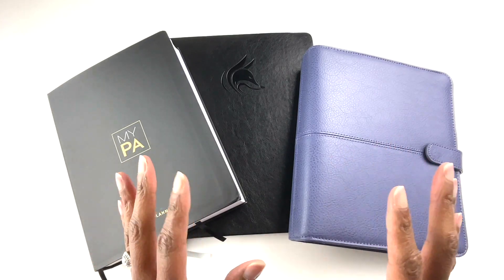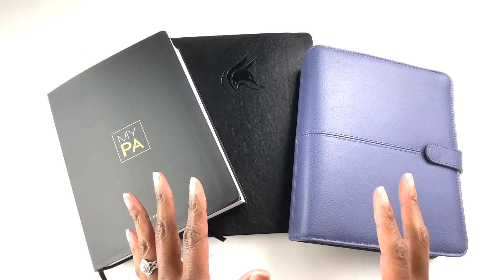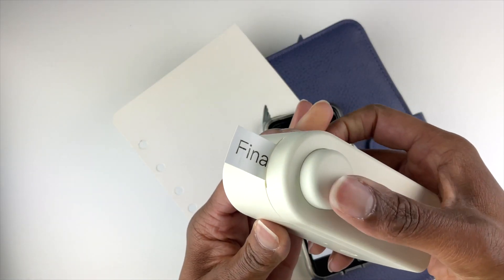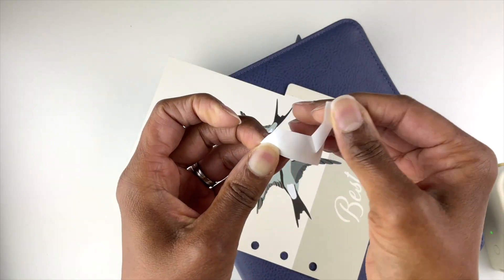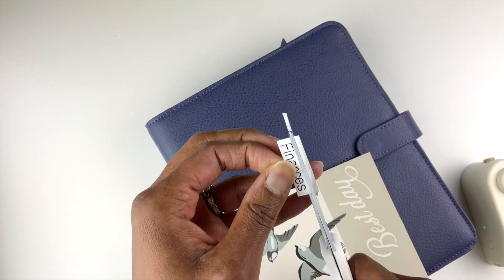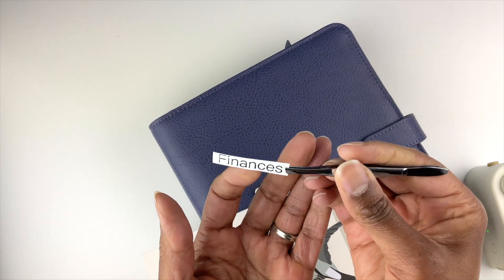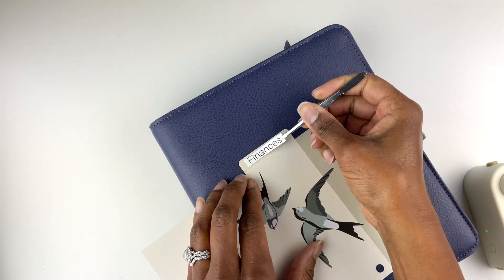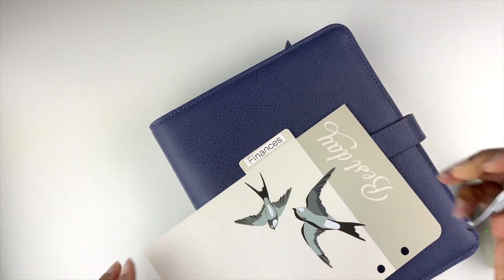When it comes to planners, the most common way people use label makers is for tab dividers. If you want to make custom tab dividers in your planner, you can simply use a label maker to do that. The cool thing about this label maker is that you can make labels in different sizes, and you can even put pictures and icons on the label to help you organize a lot of things.